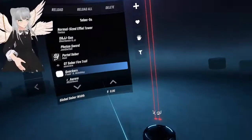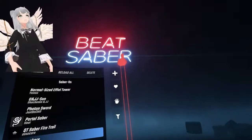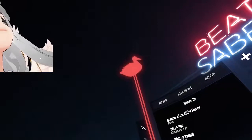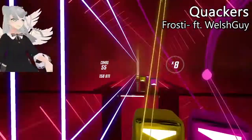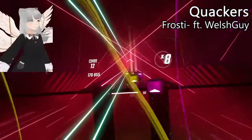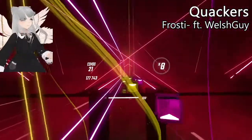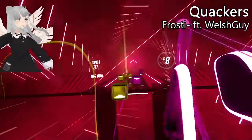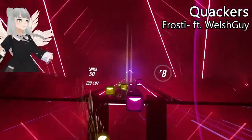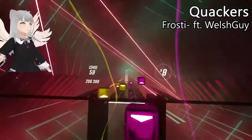Oh my gosh, it's the Quack saber! Holy quack — this is one of my favorite sabers, not gonna lie. It's all because of the trails — those particle trails last so long. It's just so fun to play with; you can see all of the loops happening in front of you.